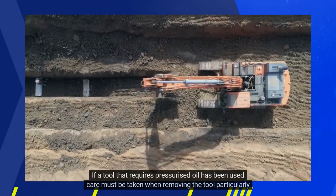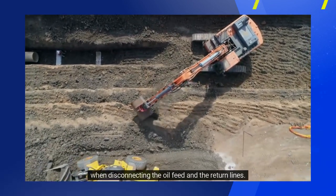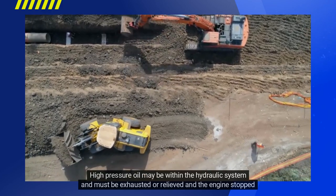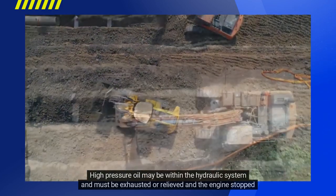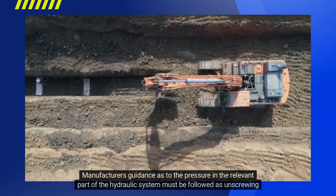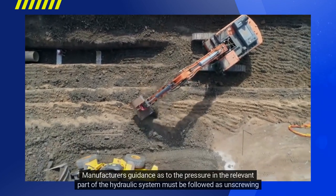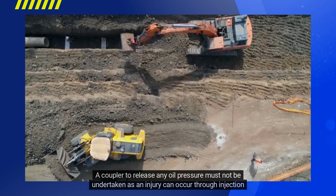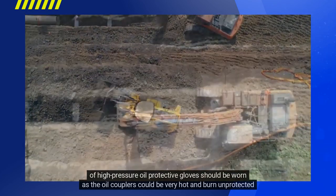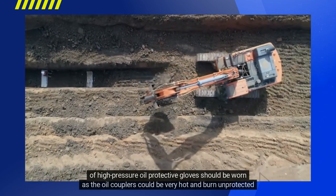If a tool that requires pressurised oil has been used, care must be taken when removing the tool, particularly when disconnecting the oil feed and return lines. High-pressure oil may be within the hydraulic system and must be exhausted or relieved, and the engine stopped, before the lines are disconnected. Manufacturers' guidance as to the pressure in the relevant part of the hydraulic system must be followed, as unscrewing a coupler to release any oil pressure must not be undertaken, as an injury can occur through injection of high-pressure oil. Protective gloves should be worn as the oil couplers could be very hot and burn unprotected skin.